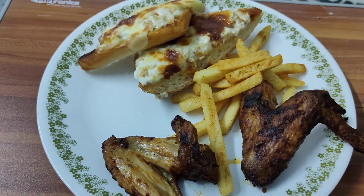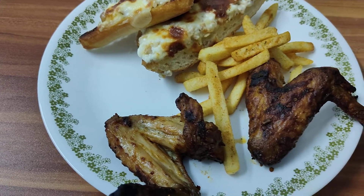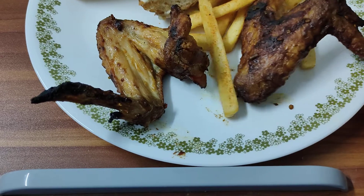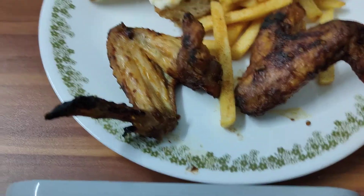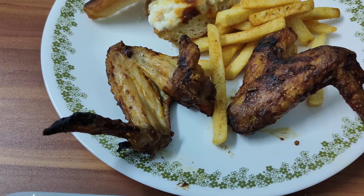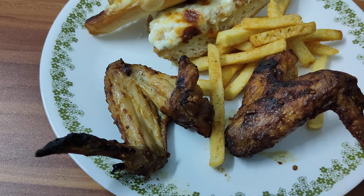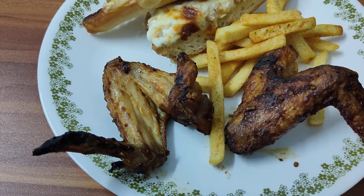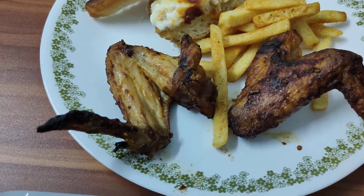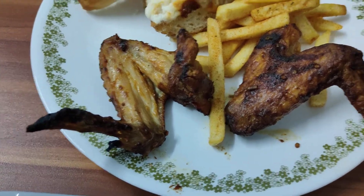Holy yum-yums! Okay guys, we are back for another food review and this time it's from Galitos. Normally when I buy from Galitos and go to the outlet, I always go for the mild. They have lemon and herb, and then mild. I find the mild to be a little bland, so let's see how their hot is. They also have an extra spicy level.